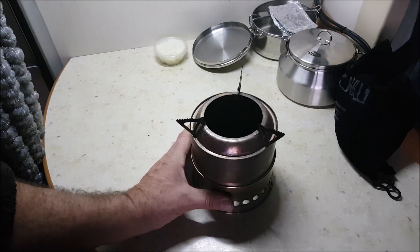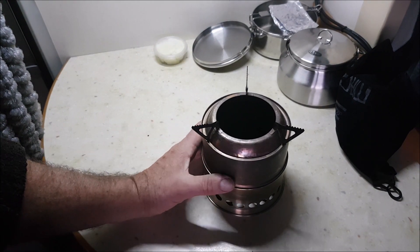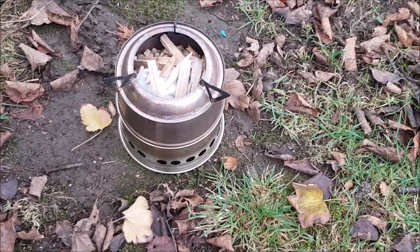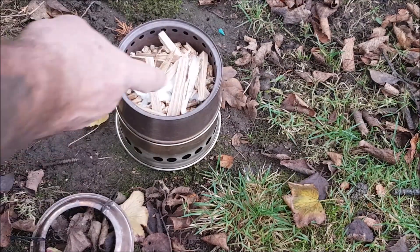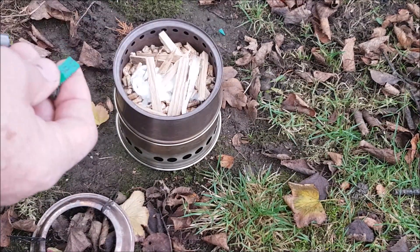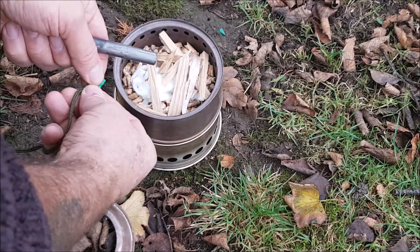So what we'll do later on, we will get the gasifying stove fired up, probably with pellets as well, and I'll show you how it works extremely well. Let's see if we can get this little baby fired up for you. What I've done, just put a few twigs on top. I've got some cat pellets in it, and I've got some cotton wool soaked in Vaseline.